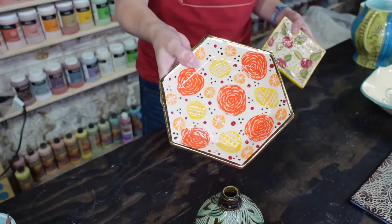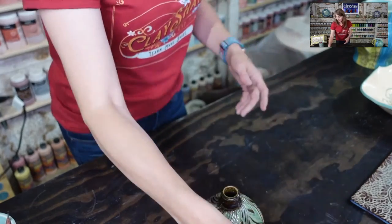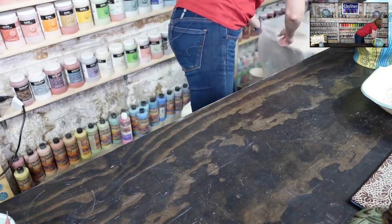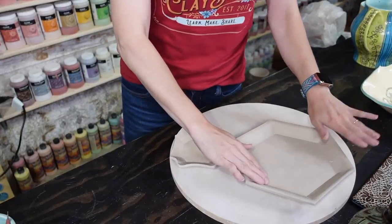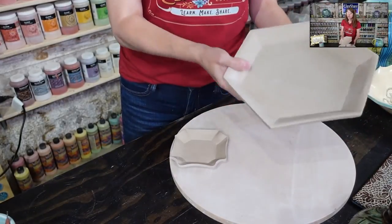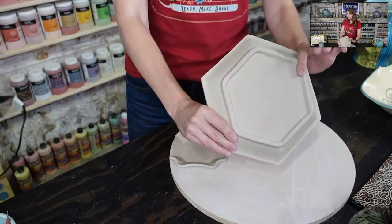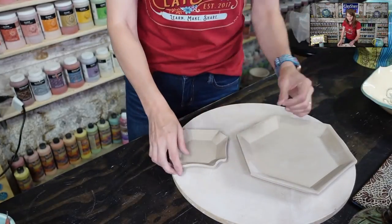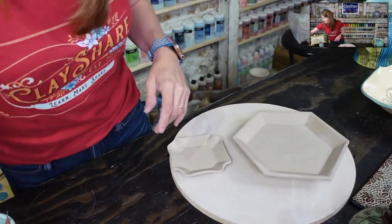We'll be working with a hex plate tonight in one of our tutorials. I made these yesterday and they've been sitting covered until they are very dry leather hard — you want to be able to hold your plate without it sagging. But it cannot be too dry either, because if it's too dry you won't get nice crisp lines — they'll kind of break on you.